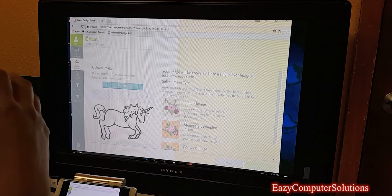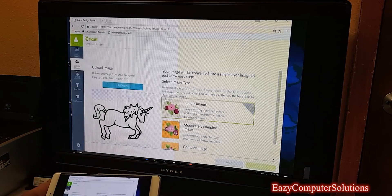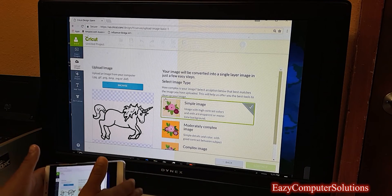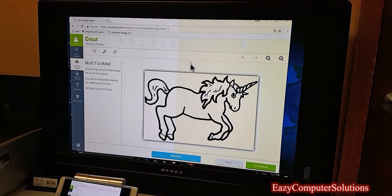It's running pretty fast, and you do need a fast internet connection. I have everything plugged into this device — I've got everything including the printers and the Cricut machine connected via Bluetooth. Let's go to the next step which is to continue with the editing.